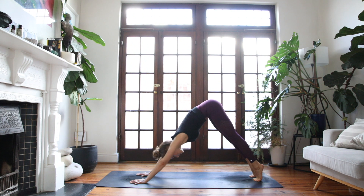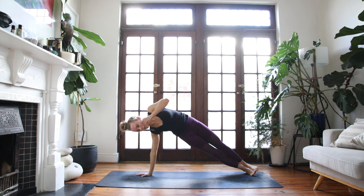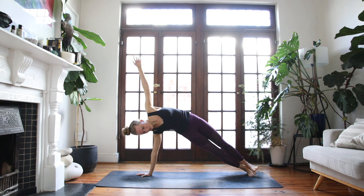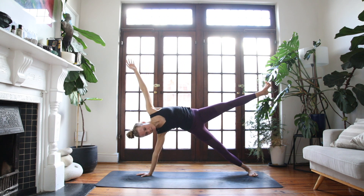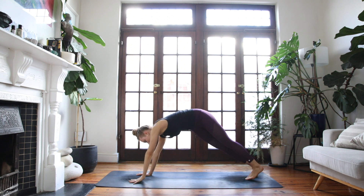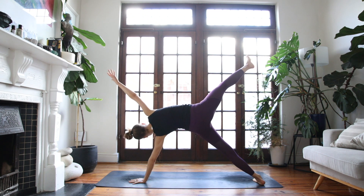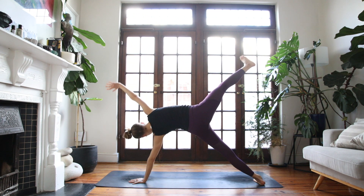On the next breath in, lift the heels, come into a plank. Find a side plank on your right wrist, stretching up through the left arm. You're welcome to drop the right knee to the floor if you need. Otherwise, keep the ankle stacked. Maybe play with lifting the left foot off your right — really grip down into the right hand so you're nice and strong and stable through the right shoulder. One more breath.